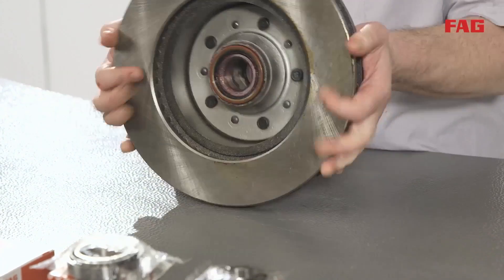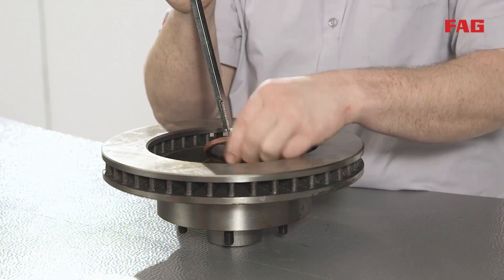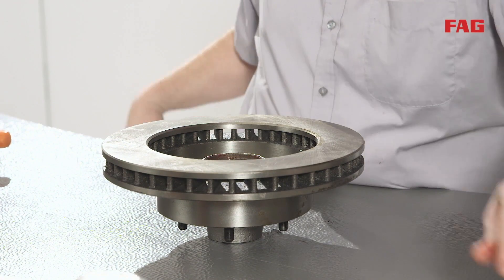Place the rotor with the outer surface facing down. Using a seal removal tool, remove the inner seal from the hub and discard. Remove the inner bearing and place on the bench.